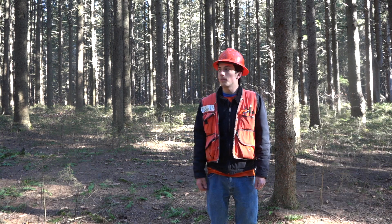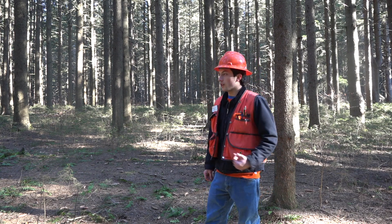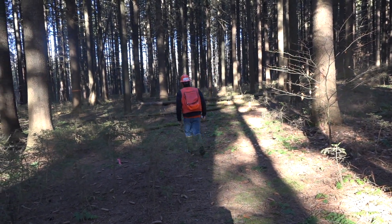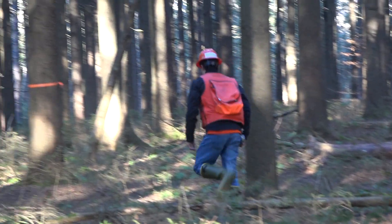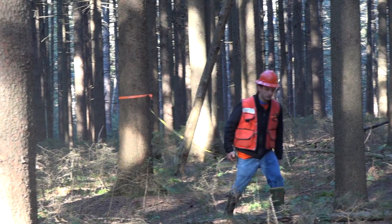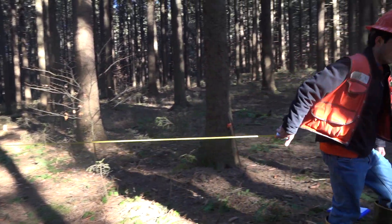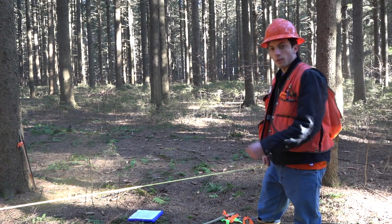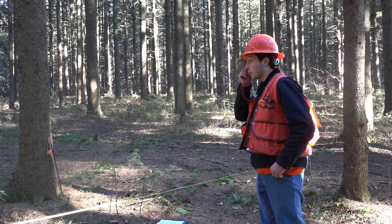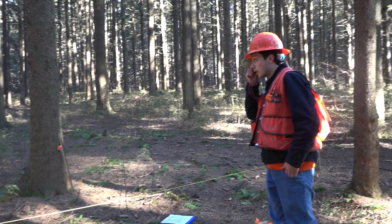Now we'll demonstrate how to use a clinometer to measure tree heights. First, we'll use the topographic scale, so we want to get 66 feet away from the tree. You can pace out this distance, or for more accuracy, measure it out with your Spencer's tape. Put your tape into the tree with your horseshoe nail, stretch it out to 66 feet, and place a flag there. Take out your clinometer and read the topographic scale.